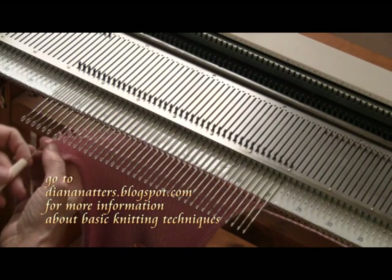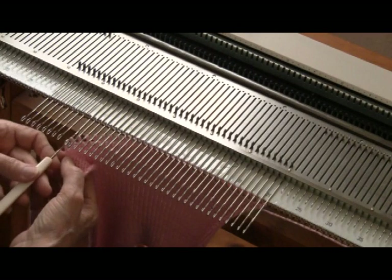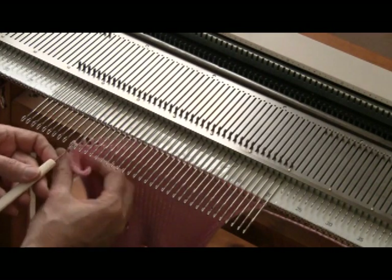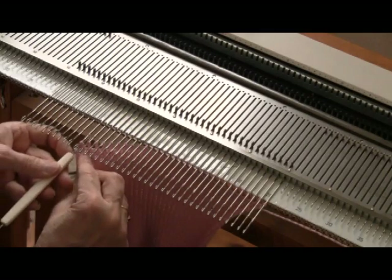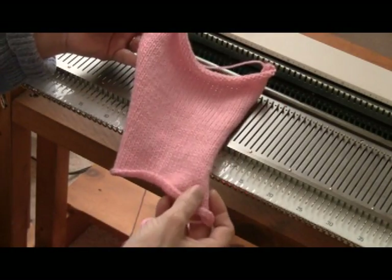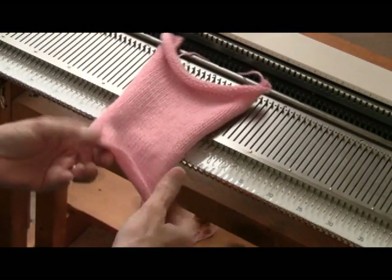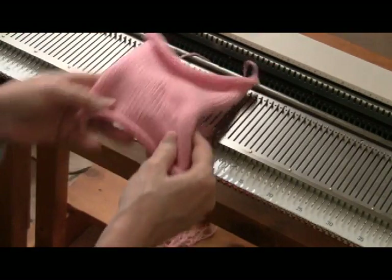After this is bound off, I'm going to steam it lightly just into the square shape. It's much easier to work with if you steam the roll out of it. Once my bunny's body is made, I'm just going to set it aside to be steamed later and then to be sewn from a square magically into a bunny.